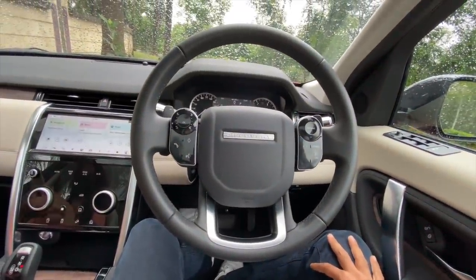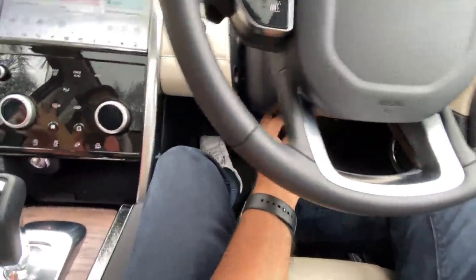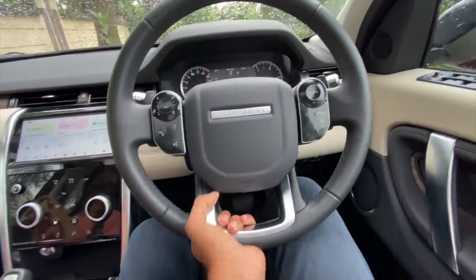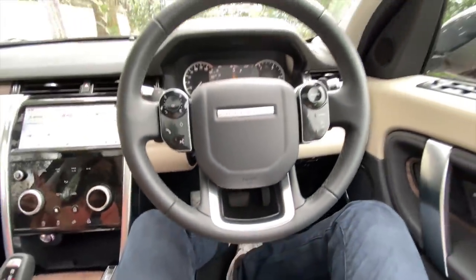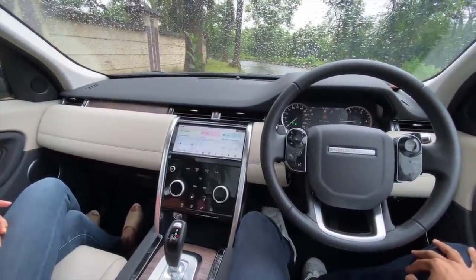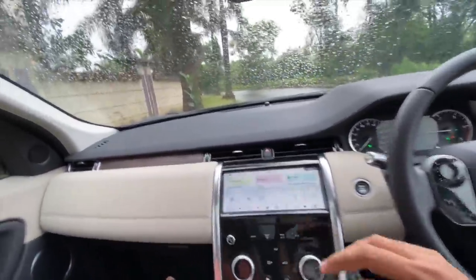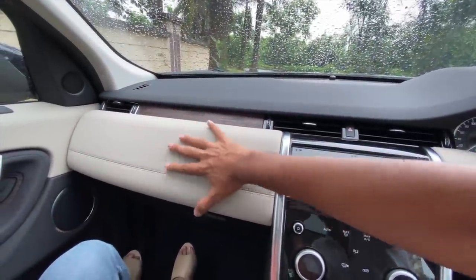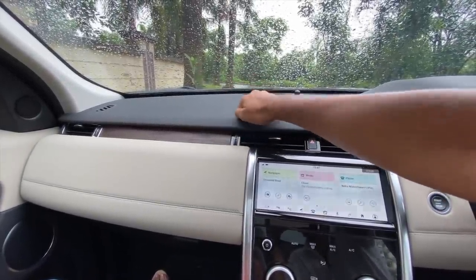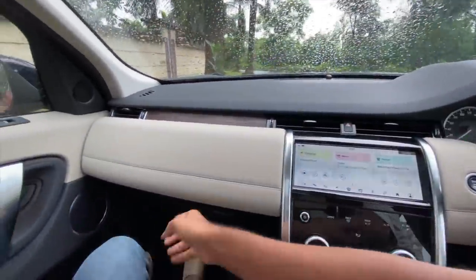The steering wheel is adjustable for both reach and rake, but disappointingly it's completely manual - it takes some effort. At this price I expect at least electric adjustment. Meanwhile, the dashboard looks super awesome - really well done, well-judged, and very premium. The way they've played with colors is super nice - you get wood treatment, soft-touch material, and beautiful stitching. A beautifully well done job by Land Rover - big thumbs up.